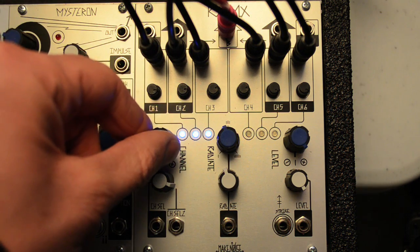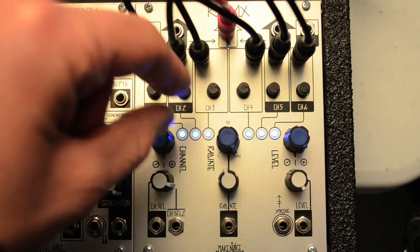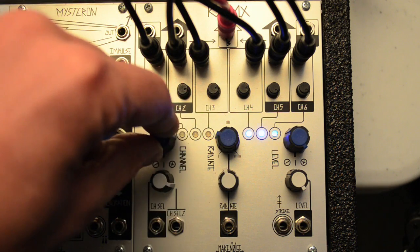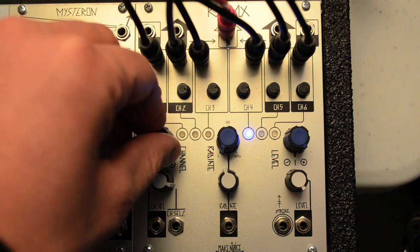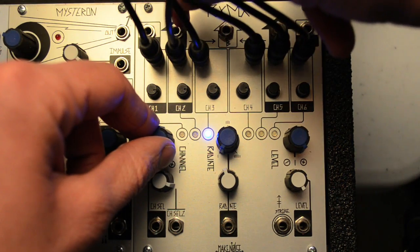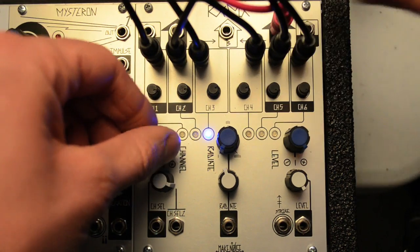With channel in the center and radiate all the way up, all six inputs can be active at once. The B output contains all six channels. The A output contains only channels one and two. The C output contains only channels five and six.